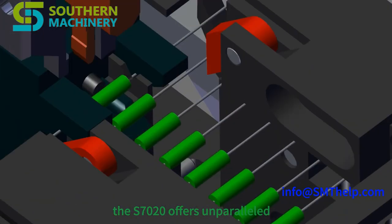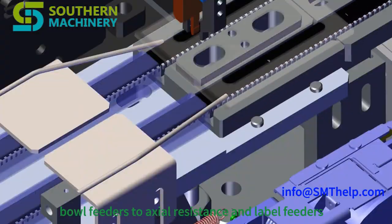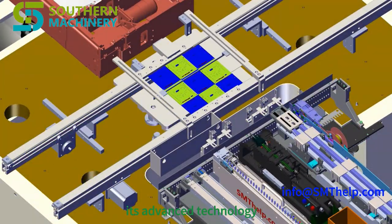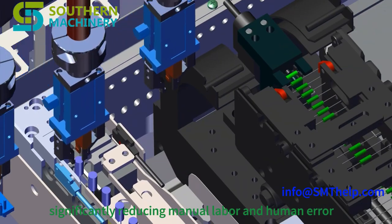The S7020 offers unparalleled versatility with its wide range of component feeders. From multi-tube and bowl feeders to axial resistance and label feeders, this machine handles it all. Its advanced technology ensures precise insertion of odd form components, significantly reducing manual labor and human error.